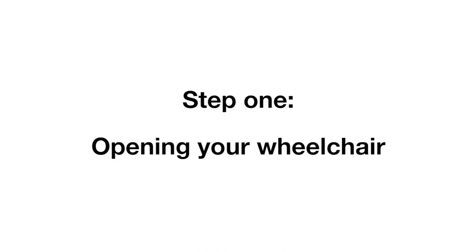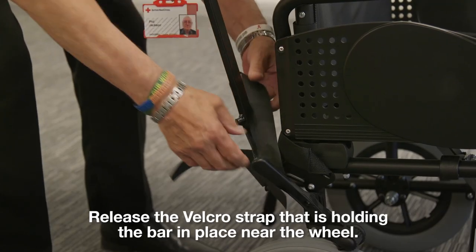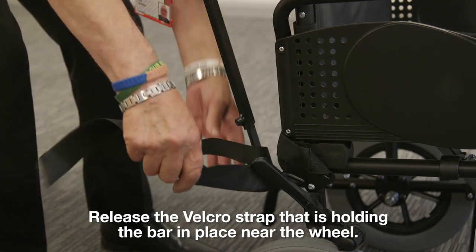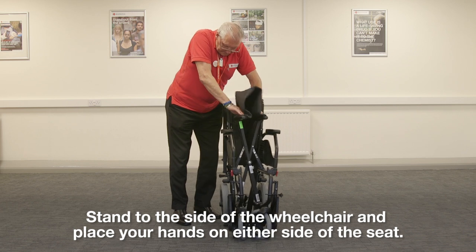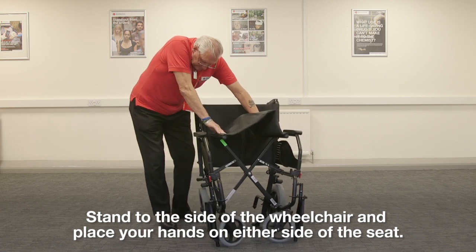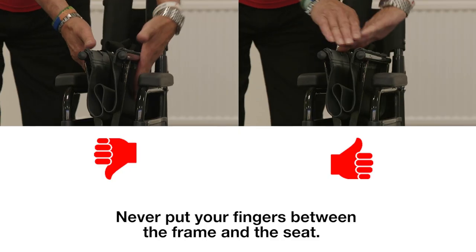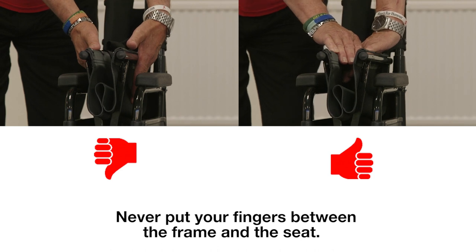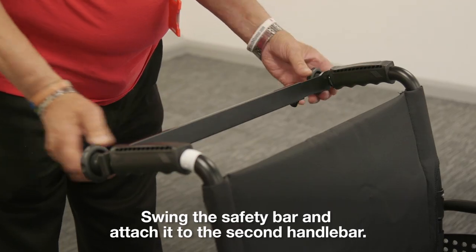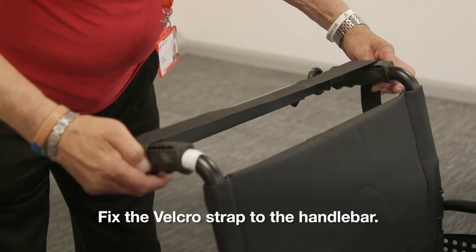Step 1: opening your wheelchair. There is a safety bar at the back of the wheelchair. Release the velcro strap that is holding the bar in place near the wheel. Stand to the side of the chair and place your hands on either side of the seat. Push down on the seat canvas until the chair is fully opened. Never put your fingers between the frame and the seat. Swing the safety bar and attach it to the second handlebar, then fix the velcro strap to the handlebar.